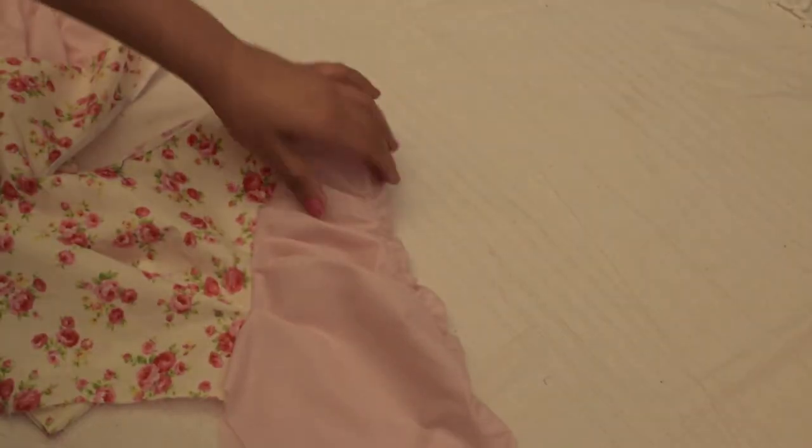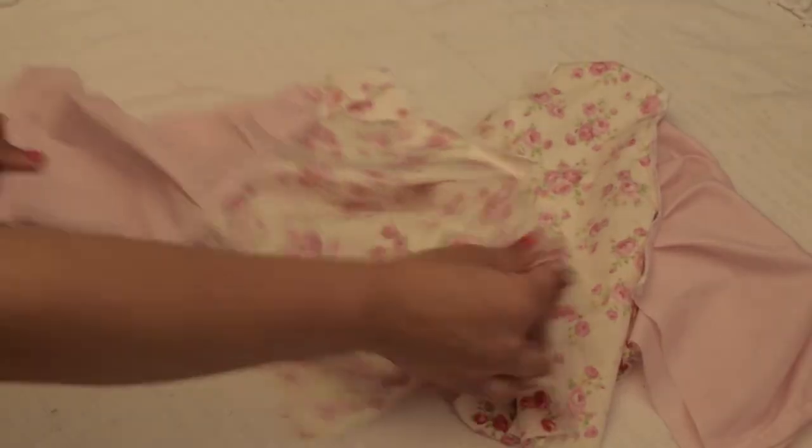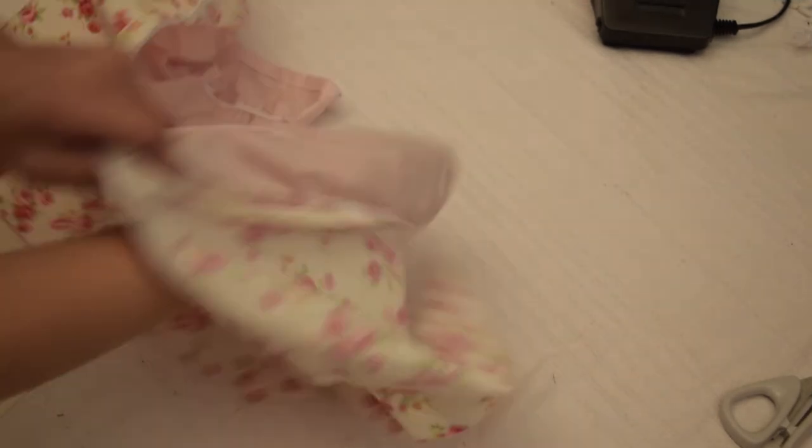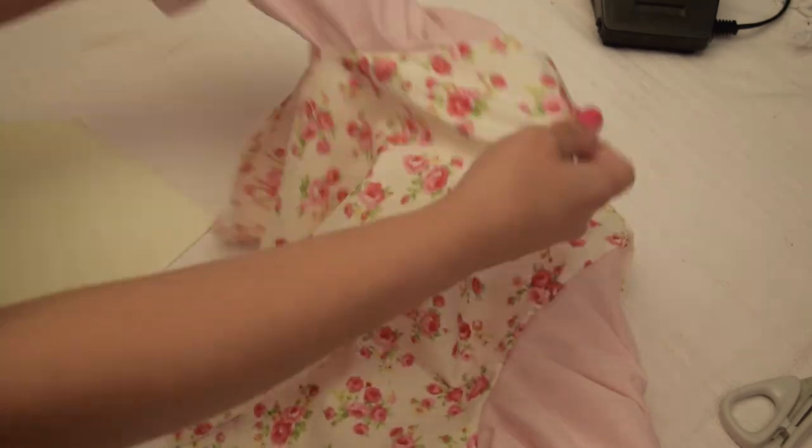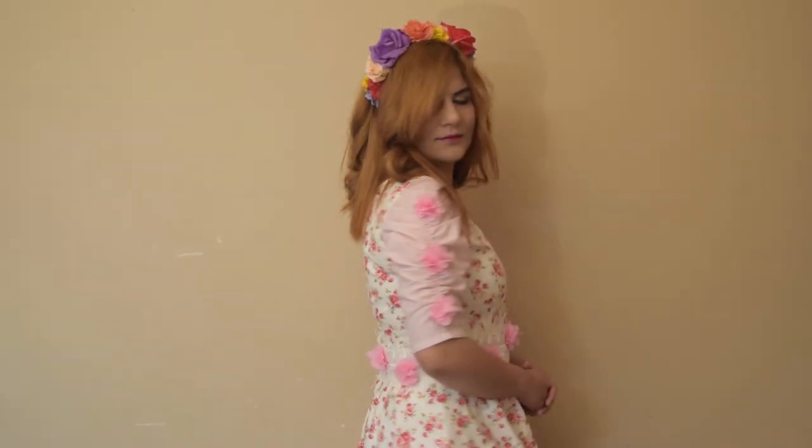So this is how it looks at this point. Let's flip the wrong side out and sew from the sides. Finally your sleeves are done. Now you can finish your dress the way you want. I hope you found this tutorial helpful. Thank you so much for watching. See you in the next video.